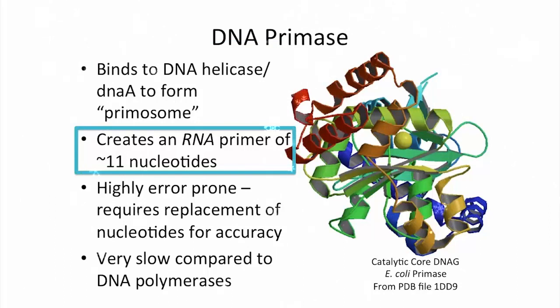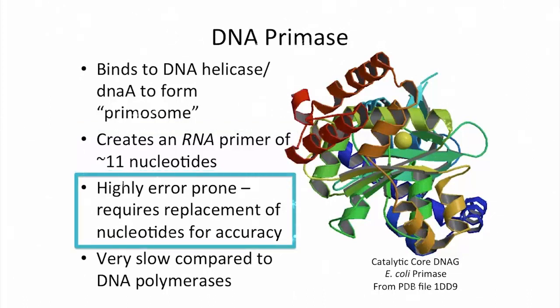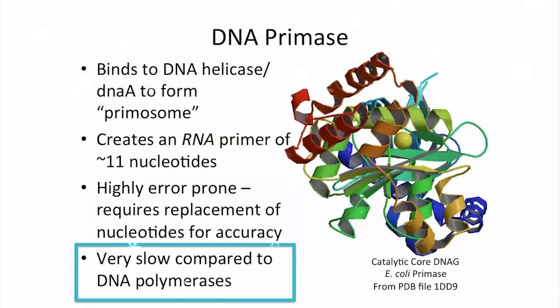In the image, you can see from the structure the catalytic core of the primase. Remember the error-prone nature of that first synthetic process — the bases that are added are not always accurate, and that means they have to be replaced to ensure the accuracy of replication.